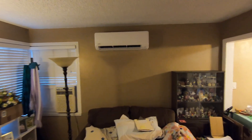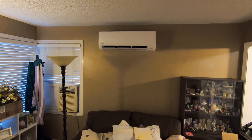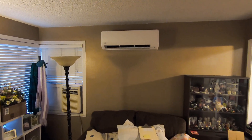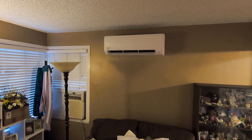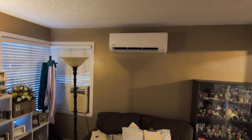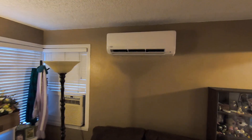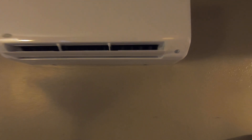Hello, this is Nick with Albert Air Conditioning, and this is part two of the video we just did about the three-zone Carrier ductless split system. This is the indoor unit, 18,000 BTUs, and this serves the living room area. Right now it is heating the house, and as you can see the fins are down here so hot air is coming in.